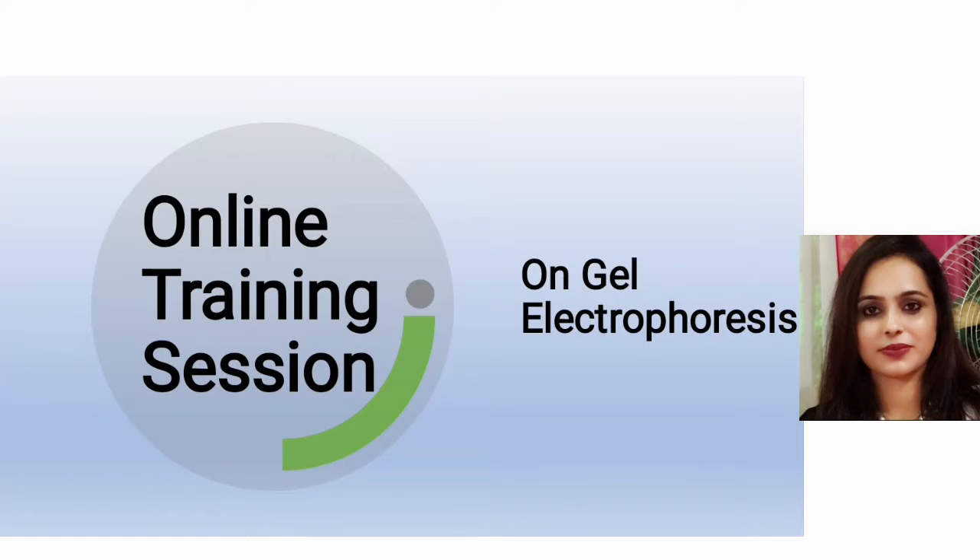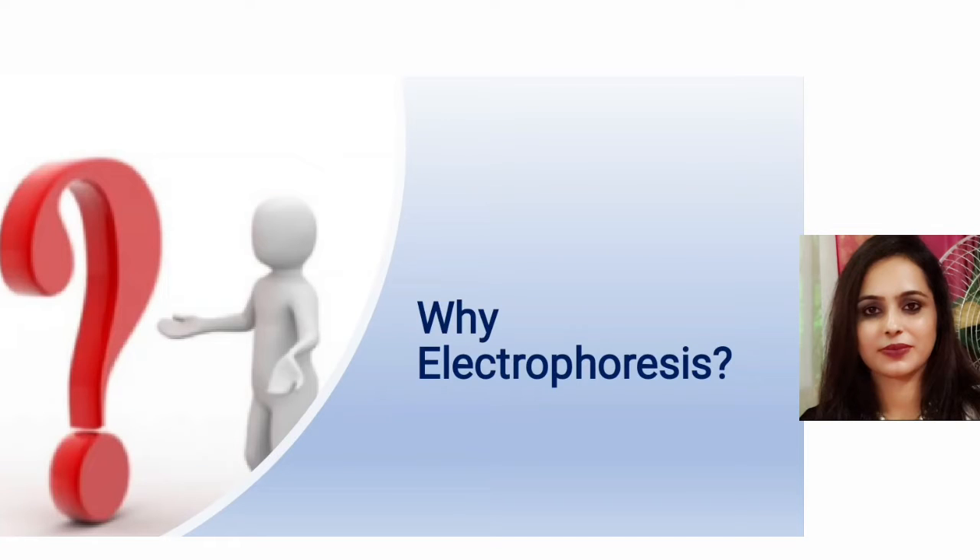Welcome to the online training session on gel electrophoresis. Electrophoresis is used to separate DNA fragments from each other, to determine the size of DNA fragments, and to determine the presence or amount of DNA.